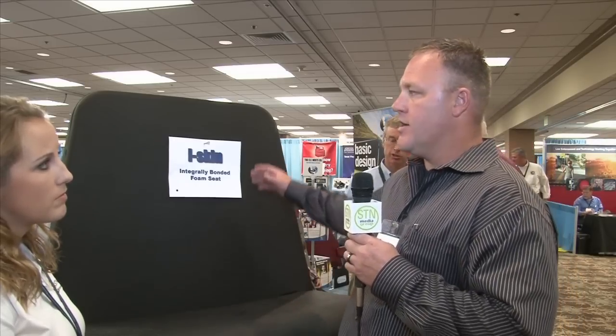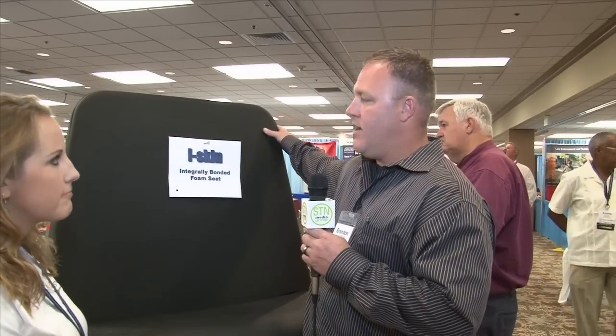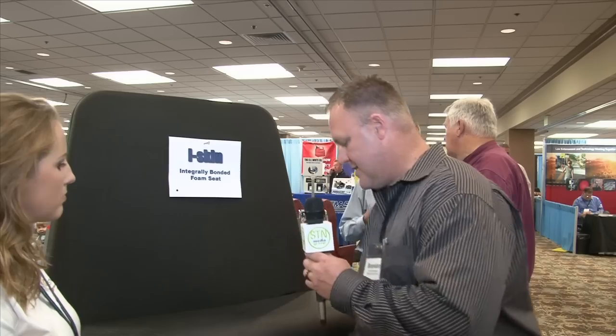With this product, you don't have that. You get the advantage of not having vandalism to worry about. You don't have the foam breaking down inside like you do with traditional seating, which could expose a bar and jeopardize safety. Here it's all bonded — it's all one piece. There's nothing to degrade. There's no way that the bar — that's part of the frame right in here — can come through the foam. And we don't have the problem with vandalism.